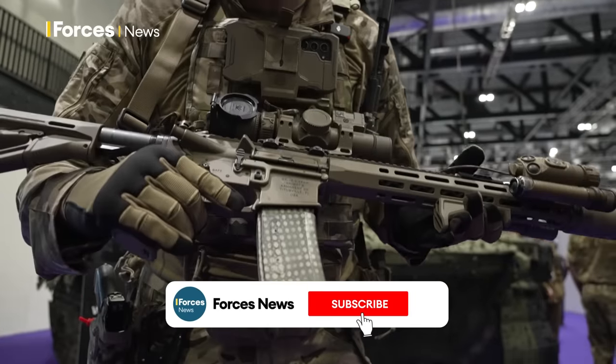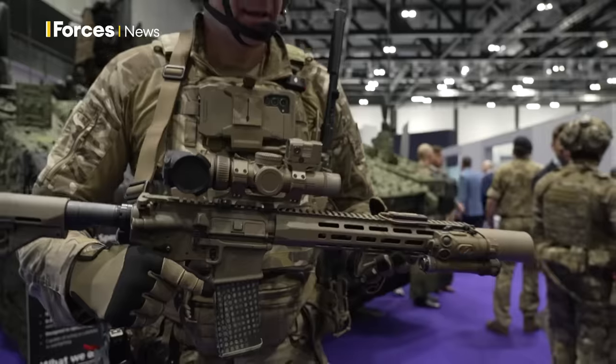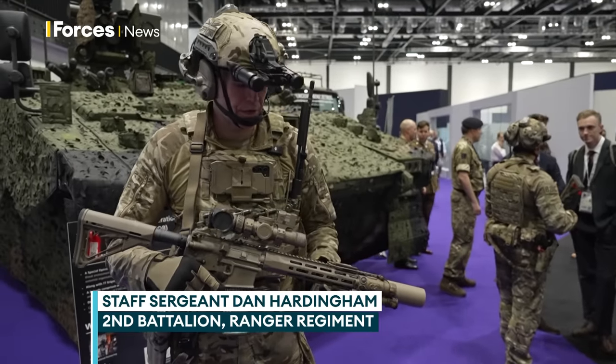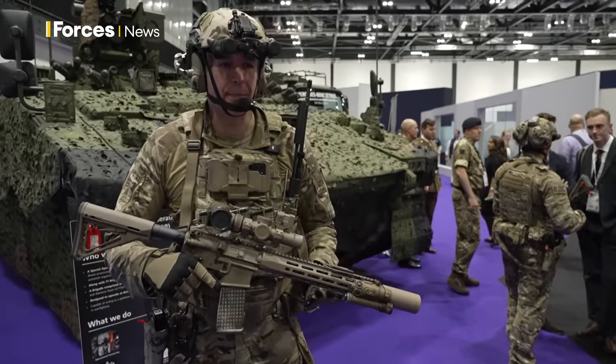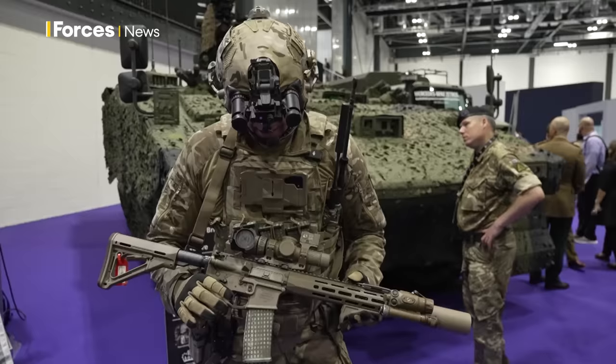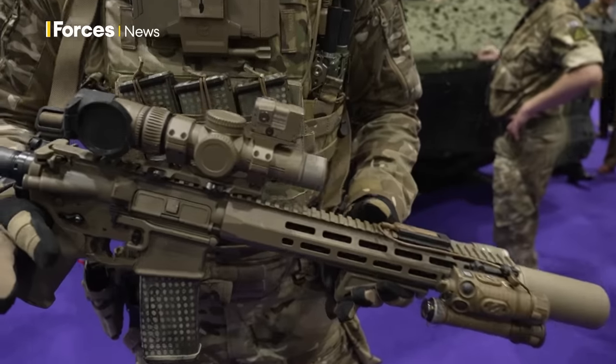This is the Knight's Armament KS1. In British service it's going to be the L403 and it classes as an alternate weapon system. It will come into the battalions and augment all the other weapon systems that we already utilise. It is an AR platform — an AR-style rifle.